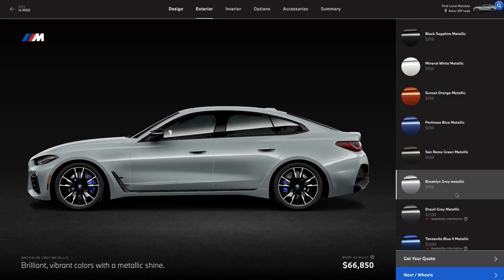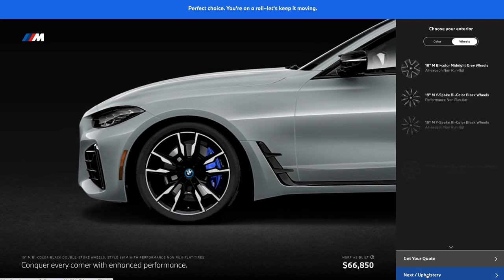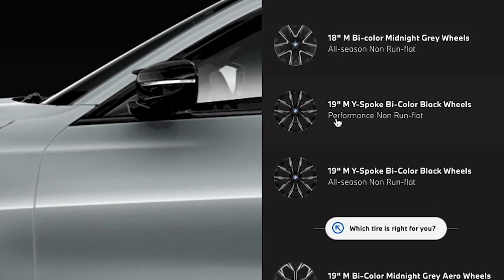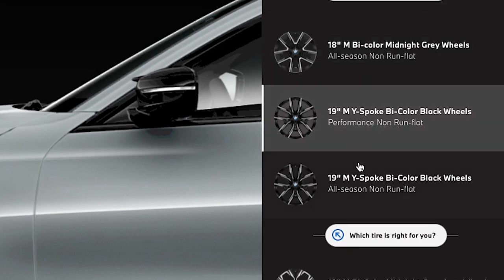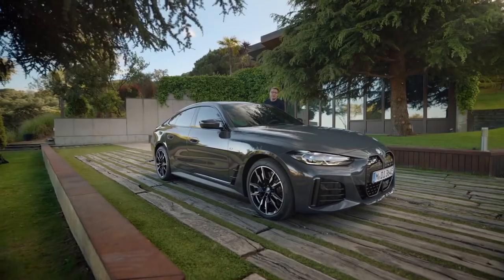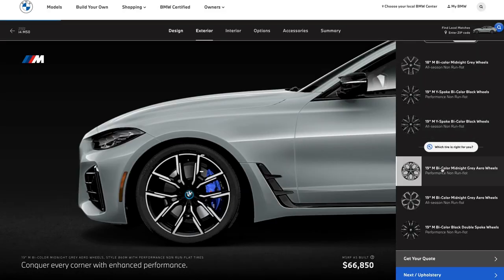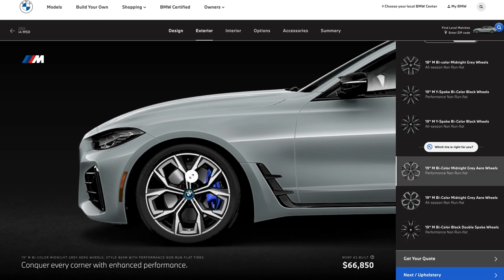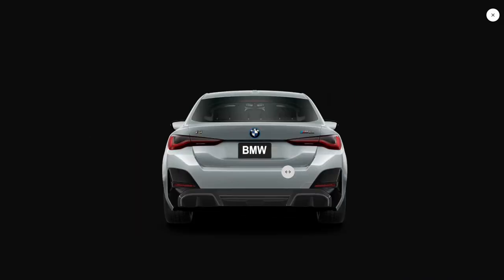We've got some wheels to look at. What's cool is you can pick whatever you want — everything's the same cost, so it's all about preference. You can even drop down to the 18s if you want, but not sure why you'd get the fast one and go for smaller wheels. You've also got your choice of performance or all-season rubber. If you live up north, get the all-season tires — otherwise you'll probably regret it. We're going with the 19-inch midnight gray wheels with performance rubber because they just look really cool.